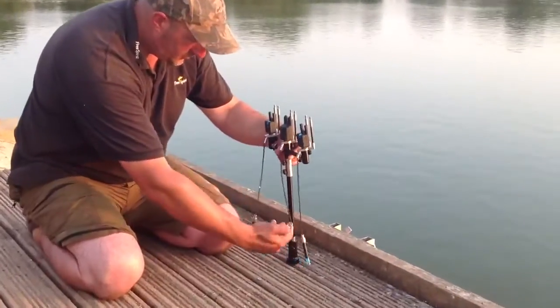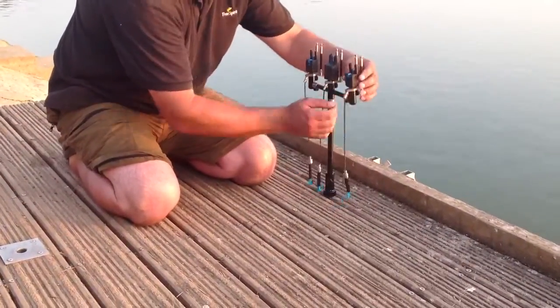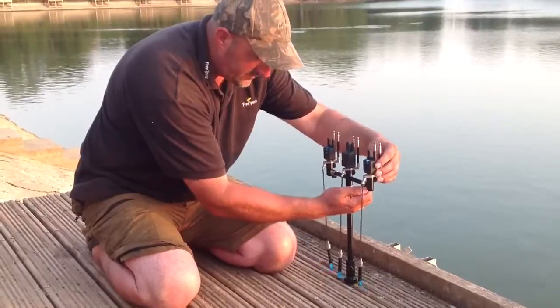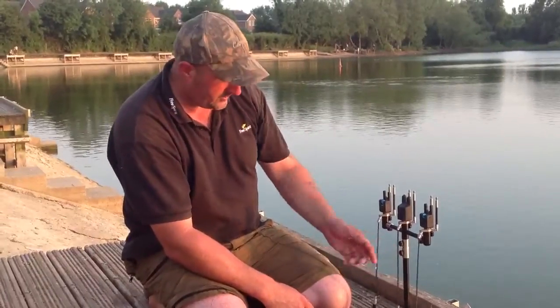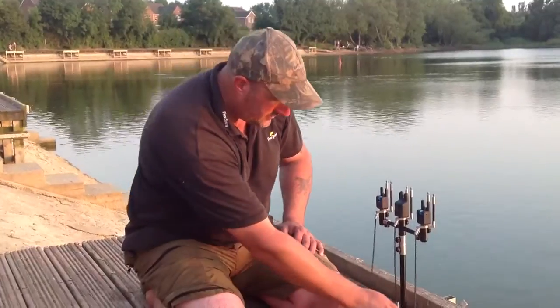Just drop that in there and tighten that up. These buzz bars are also extendable, as you can see. There are various sizes — they do a two rod and a three rod one. They also do short chunky bars and six inch bank sticks. The stuff's fantastic.